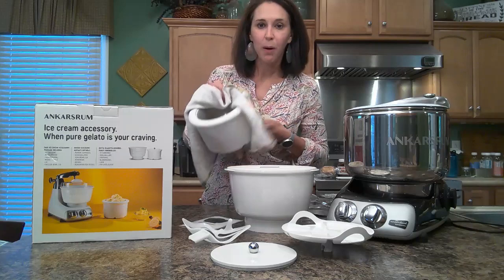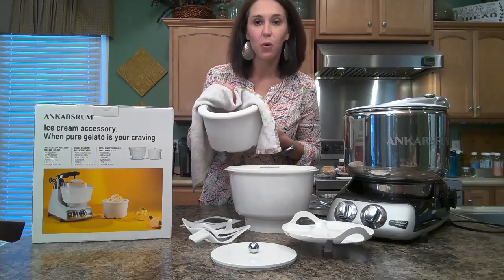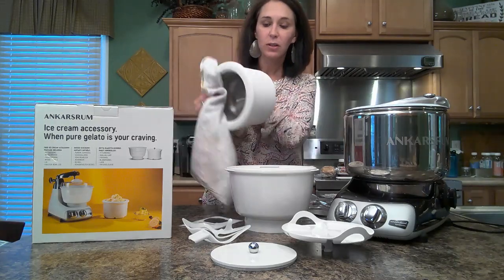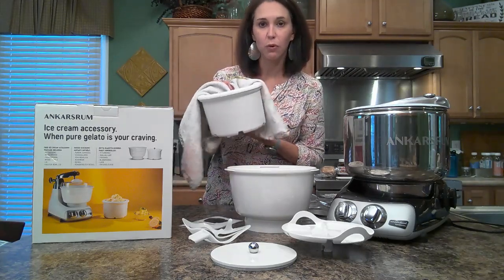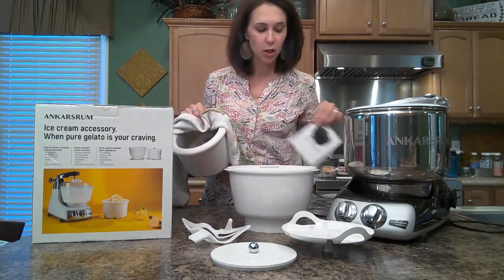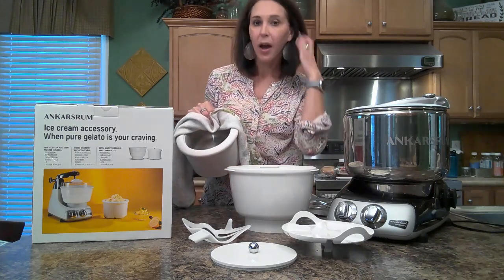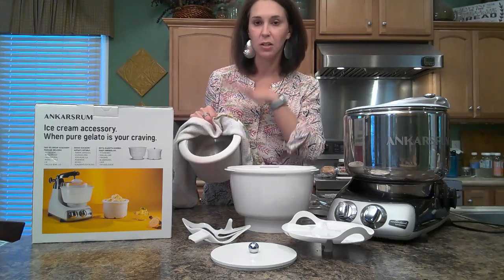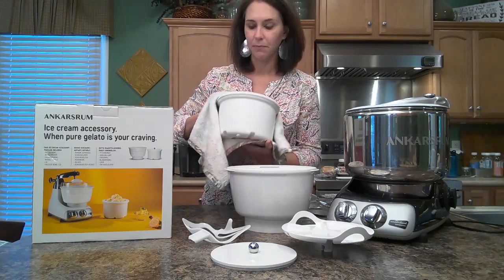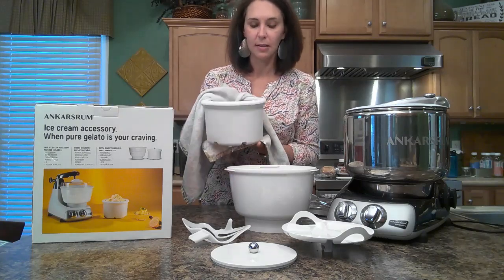I'm back with the bowl. Let me give you a heads up — when you order this, the freezer bowl has to be in the freezer for 20 to 24 hours according to the instructions. So the day that it arrives, you don't need to plan on making ice cream that day. You need to plan on it being a next-day use because it's got to sit in the freezer.